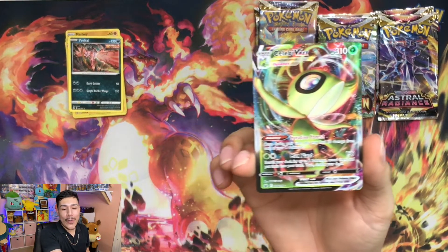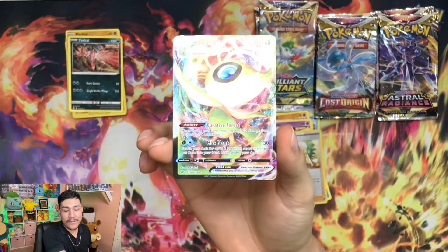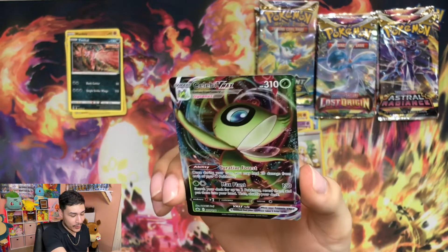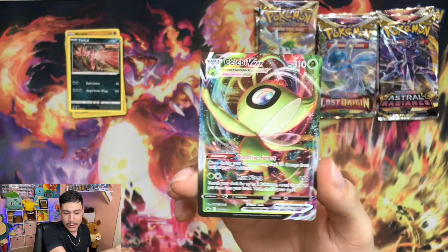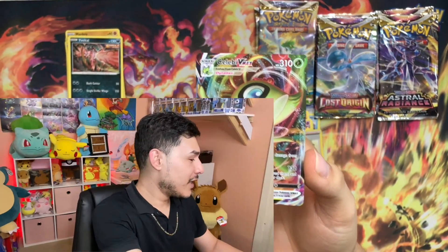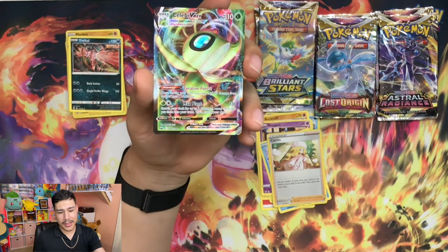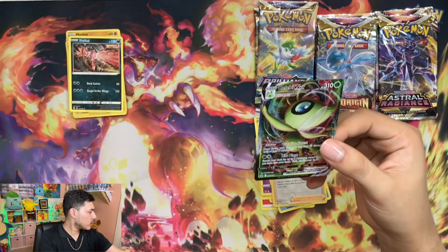No way - look at this! A Celebi VMAX! I have to sleeve this one up. I don't even remember which pack this was. Holy moly - it was Chilling Reign! Look at how cute that is. I'm going to go ahead and sleeve this one up.